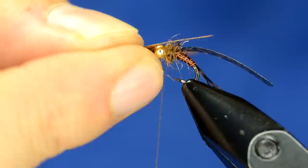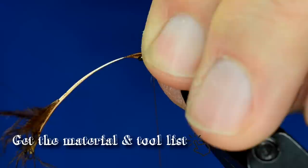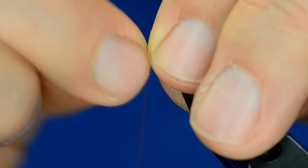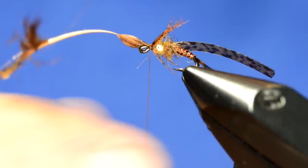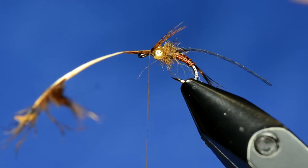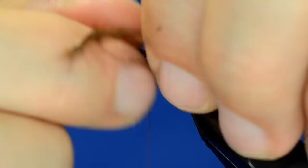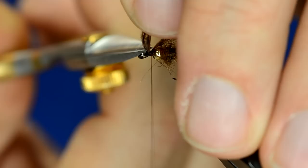Set the legs down following the curve of that feather stem and give it a loose wrap, then adjust the legs accordingly. I'll pinch with my non-wrapping hand, give a couple of somewhat loose wraps, and then start to pull and shorten those legs. The nice thing about having the bead there is that it will push those legs apart — you can use that to control where they sit as you pull them. Once I've got them where I want, I'll pinch them right around the bead and go right next to the bead with a couple of fairly tight wraps to hold those in place, then snip off the tag end.